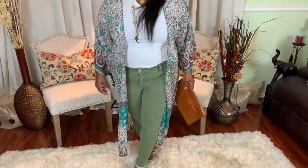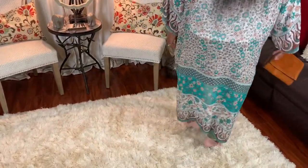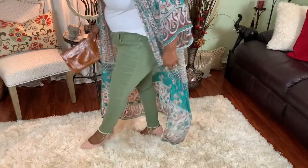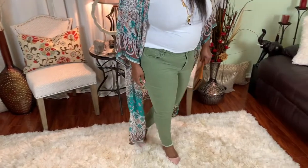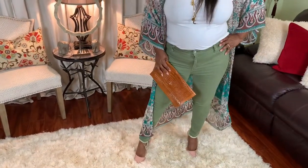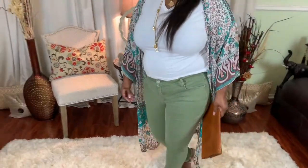Number eight is Old Navy's army green skinny jeans — these jeans are really nice. I love this color; they fit well and wear very well. This color is just excellent on my skin tone and they're hugging in all the right places. Love their army green skinny jeans.